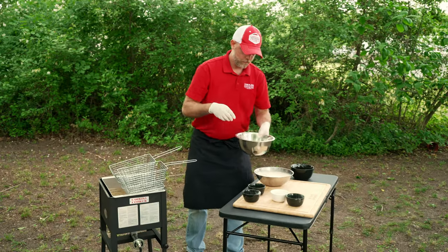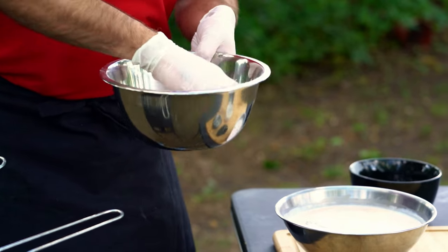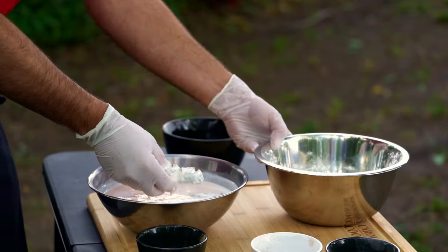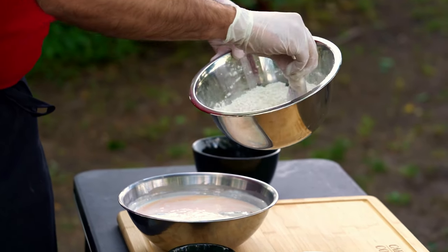We're just gonna mix all this up together, mix it real good. You can use your fingers — that's why I've got gloves on. So we've got all that mixed up. Really all we need to do is take each piece of the rabbit and dredge it in the flour.